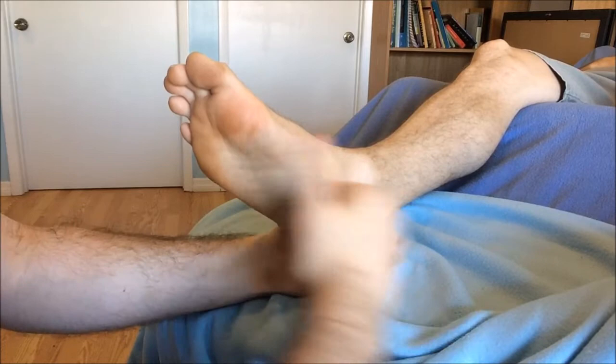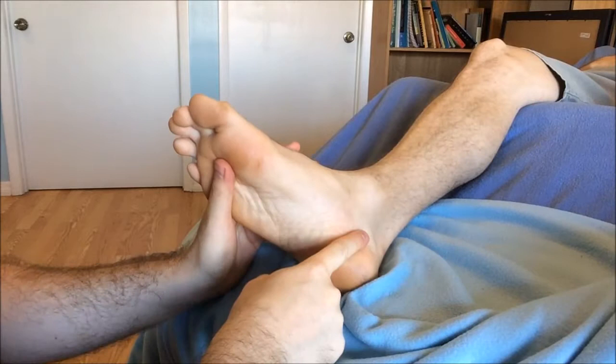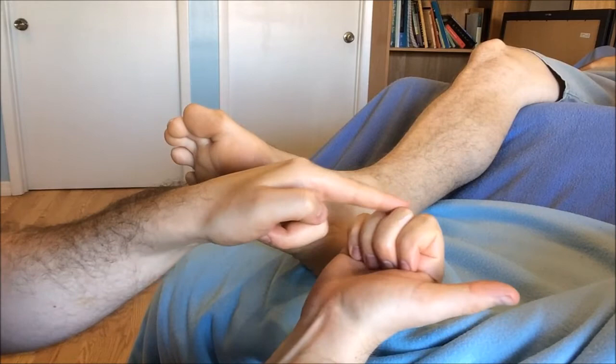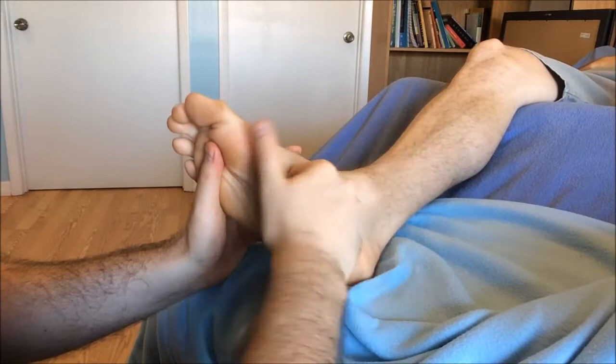Moving into the heel rotation — grip the heel, gloss the plantar surface of the calcaneus with cream. A thumbs-up hand creates a push-and-twist motion, softening up that really dense calcaneal tissue. Moving into our knuckle roll along the arch — choose your knuckle variation based on the amount of musculature in that arch. Rock into that arch from the top of the heel to the base of the bunion about three times, supporting the outside of the foot with the outside hand. And those are our six fundamental foot reflexology relaxation techniques.